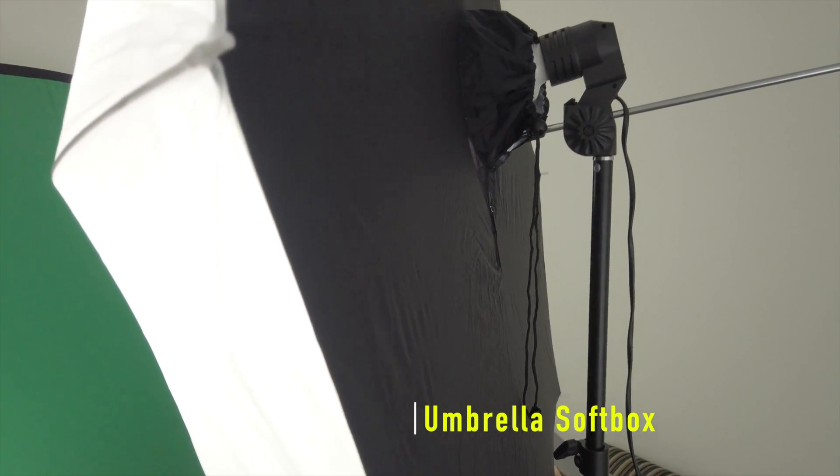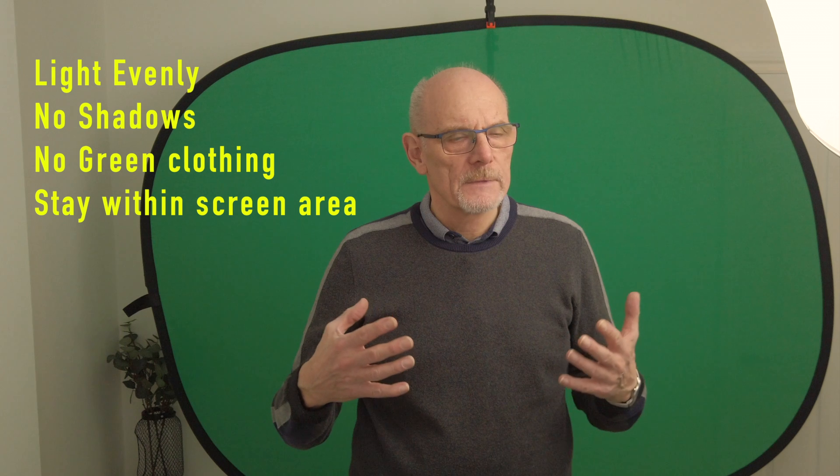We've also got white walls and white ceilings so there is a little bit of spill which will even out the background. The important thing is to balance this light — this light is only half a meter away from me. For any software to key out the green it really needs to be quite bright and quite even. This setup is finely balanced. If you had a dark wall it wouldn't work so well, but if you haven't got a light wall on that side, have a white reflector and reflect some light into that background.